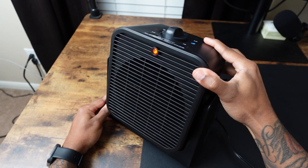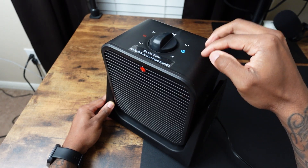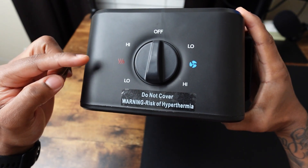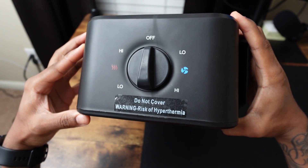This also has an automatic overheat system, so if it's getting too hot it will automatically shut off. And these are your settings up here — you have a low and high setting for the heat and also the cooling.